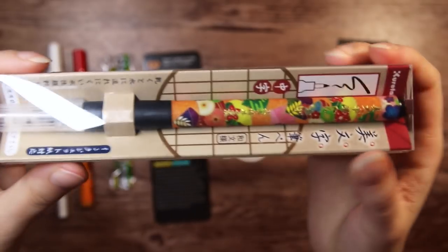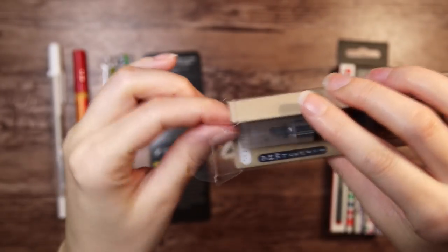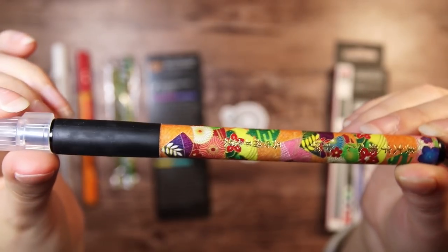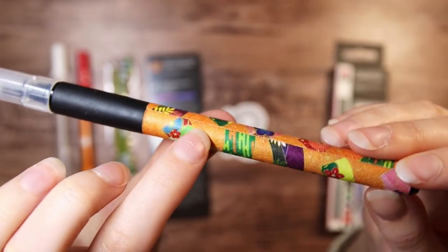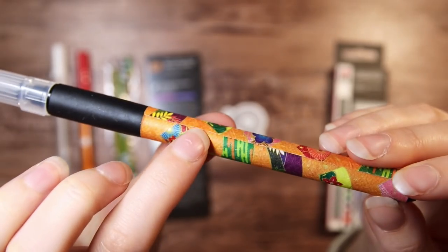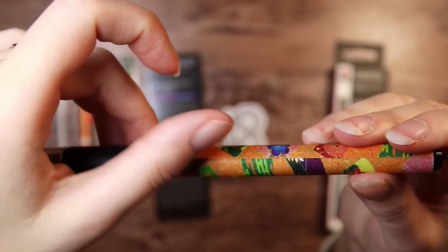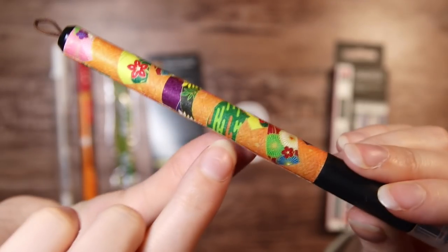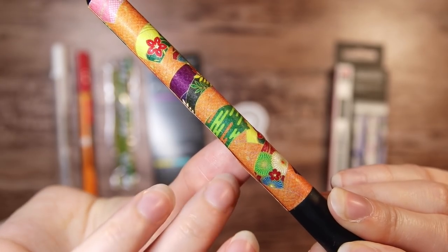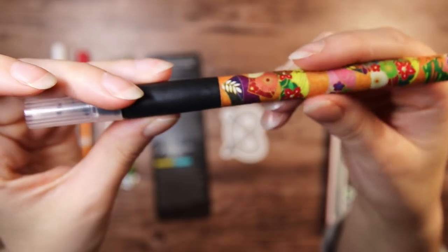Then we have the Kuretake Bimoji Fude brush pen. This is apparently a limited edition product and it comes in 10 different patterns or designs. I got this orangey color with a flowers and leaf pattern — very cute. I don't really love the fact that it is just paper that is glued on, and it is coming off a little bit in the back, which makes it feel a little cheapish. But I do have a couple of these pens already, just the regular ones, and I really like them.